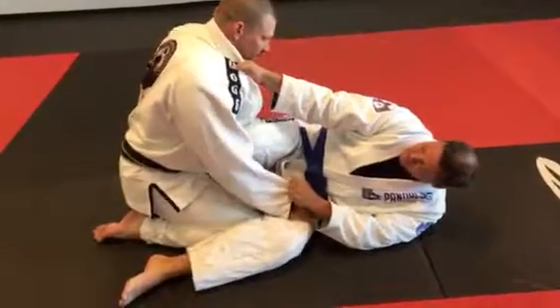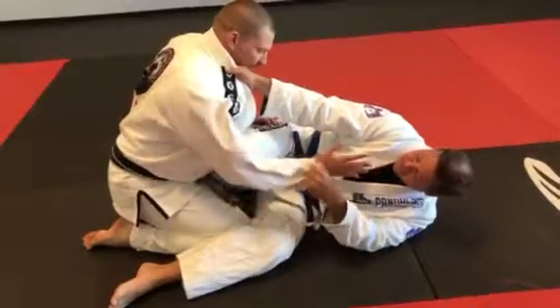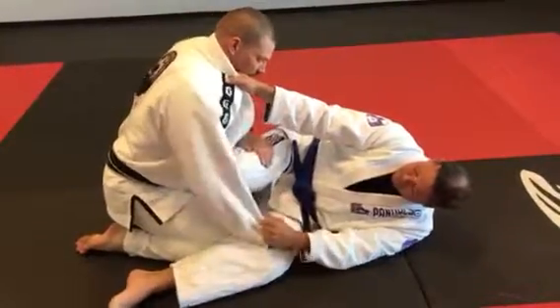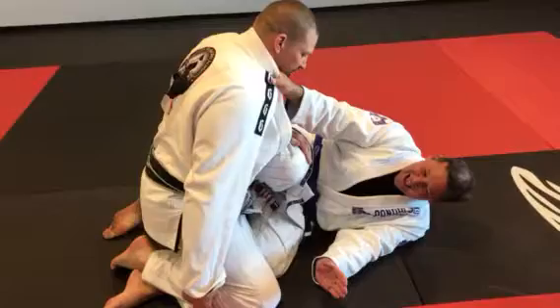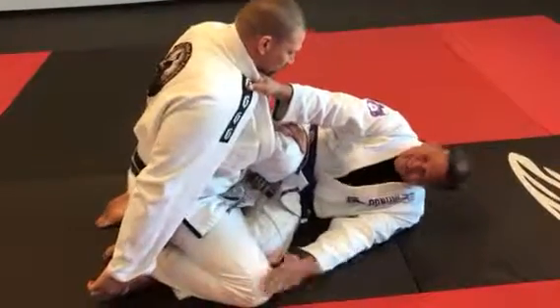All right guys, so here — same thing, he's going for that scissor sweep again, he's in the scissor guard here. So my hand — try to pull it in whatever the case may be. One, two. So shin — reach back if possible and just carefully pull up that toe.